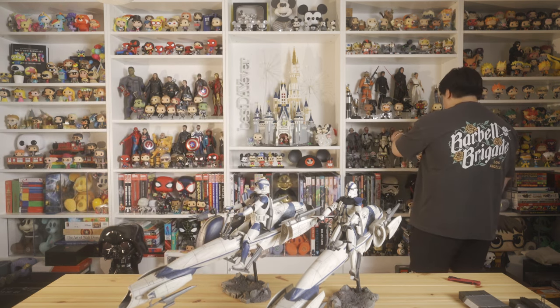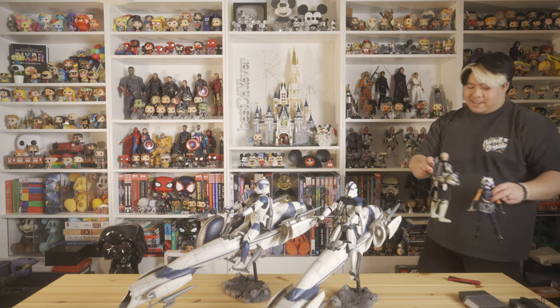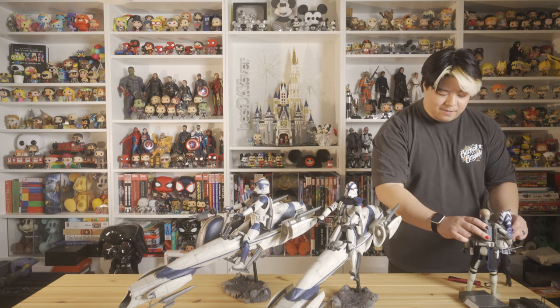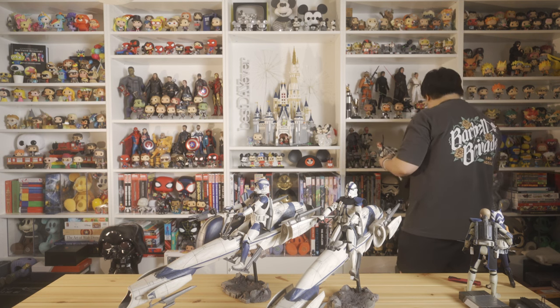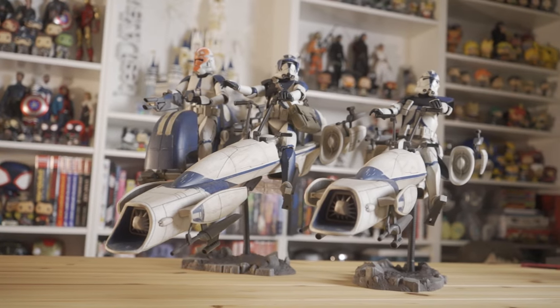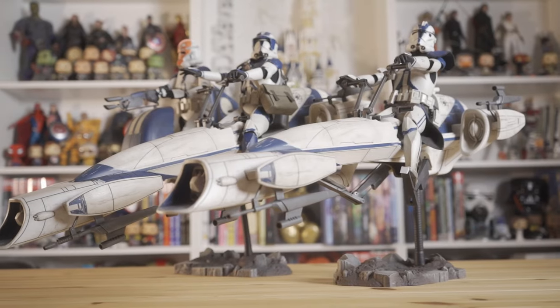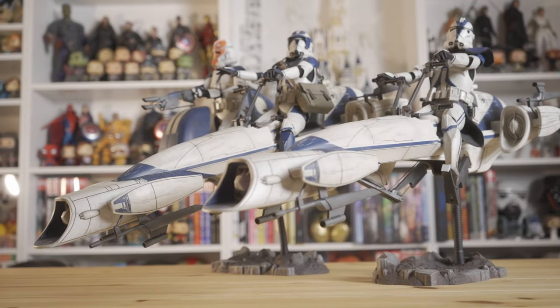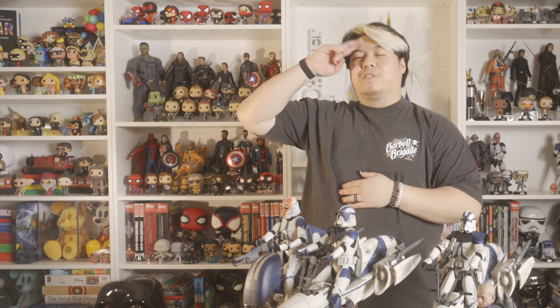Let's pull a clone trooper from behind Ahsoka. While I'm here — can I tell you guys how happy I was to see Captain Rex in season one of Ahsoka? Oh my God, so happy to see him. Let's get this clone trooper, get his jet pack off — you'll get it back, I promise. And I think that's it. I'm so happy with these — these are so badass. If you enjoyed, please hit the like and subscribe button. Thank you so much for watching. I've been Spooned. I love you, stay spicy, and I'll see you real soon.